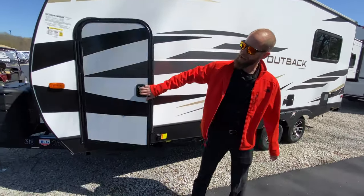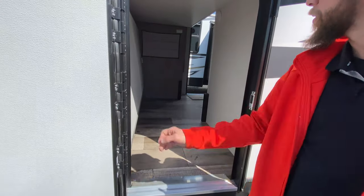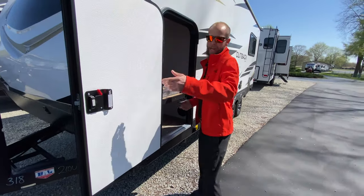It does have a black tank flush. A really cool feature is this bunk flips up so you can throw some bikes, a grill, whatever you need for the camping expedition.